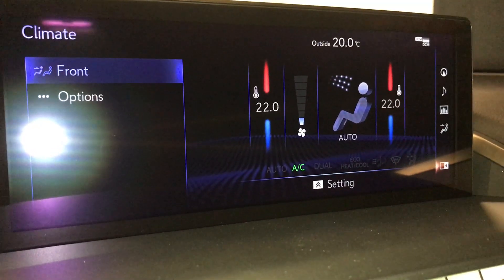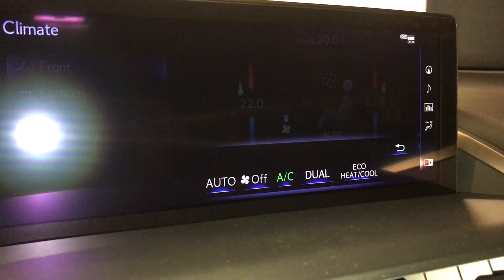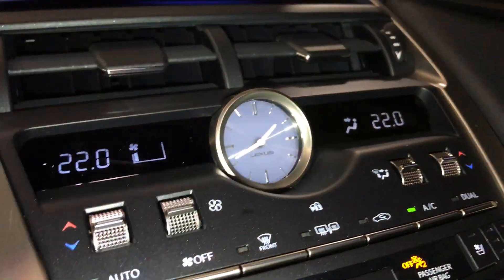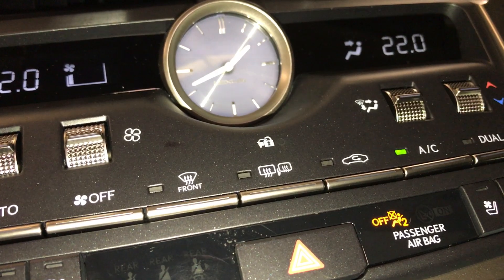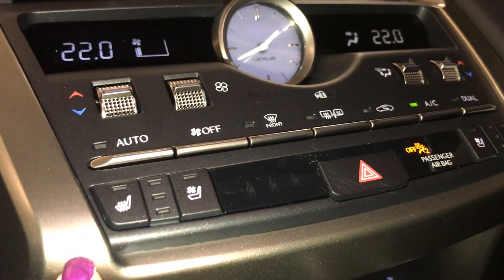For climate control, you can find your equal heat and cool. You have your wiper de-icer. Down below, you have your air vents along with your dual climate control and analog clock. You can find your AC button located there. Front and rear defrost with heated mirrors. You have heated and ventilated seats — three settings.